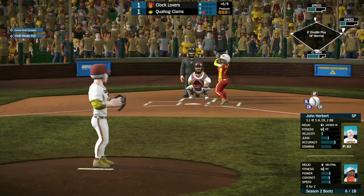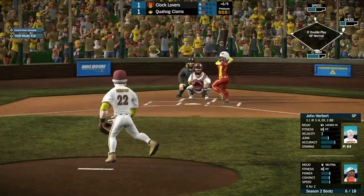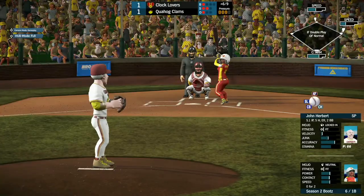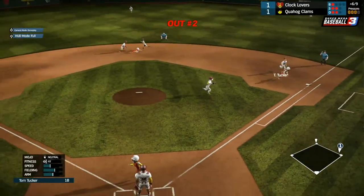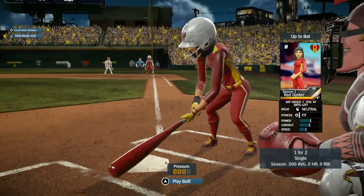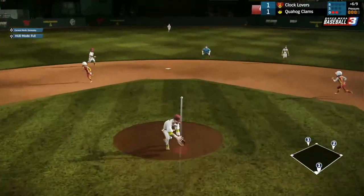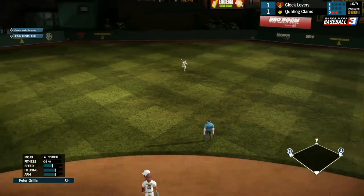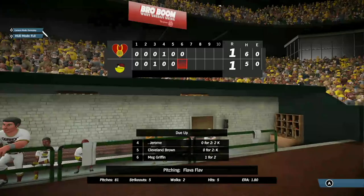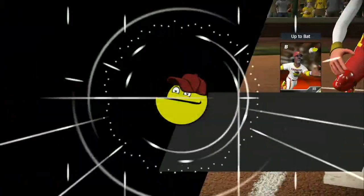Boots coming up, the first baseman, 0 for 2 so far. She faces ball one. She couldn't check the swing — it's a 1-1 pitch. Tom Tucker is able to get it but they get back to base. Red Oyster coming up, 1 for 2 with a single, runners at first and second with two outs. She pops it up the middle — that'll load up the bases. They're heading home and she is out — a good throw by Peter Griffin to get that third out without giving up the run.